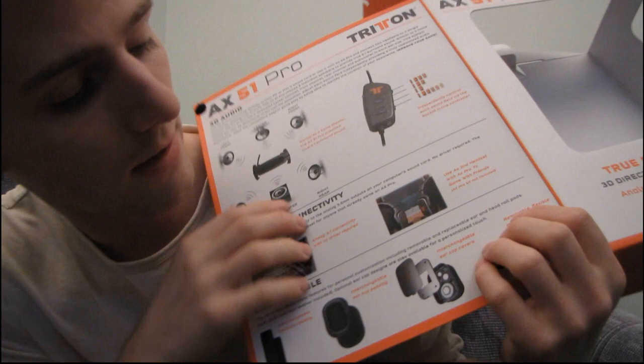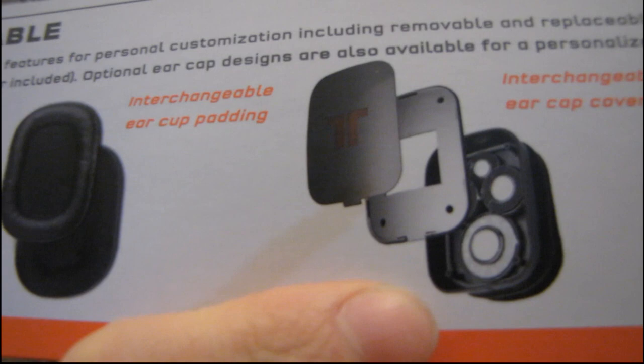I have used 5.1 speakers, and I have used your standard stereo headphones for gaming, but just never this way. There's something I wanted to show that was in here. This is the speaker configuration within the earphones, so you can kind of have a look. I can't tell which is which just off the top of my head, but I'm guessing the big one is the sub and the small ones are not.